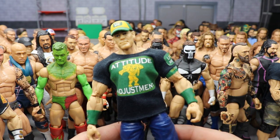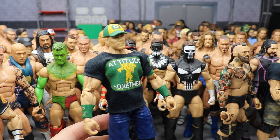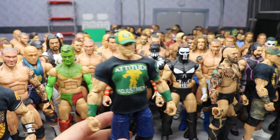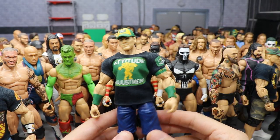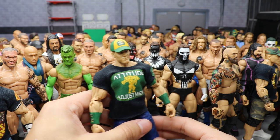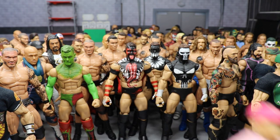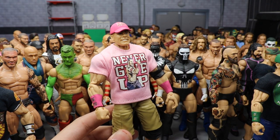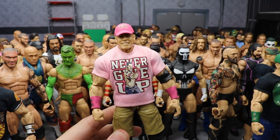We have the 2009 John Cena — I call it the John Deere attire because of the green and yellow, which is so saturated. Also made by Showstopper Custom Figs with a custom t-shirt. It's a fantastic attire — not my favorite by far, but a really nice one.